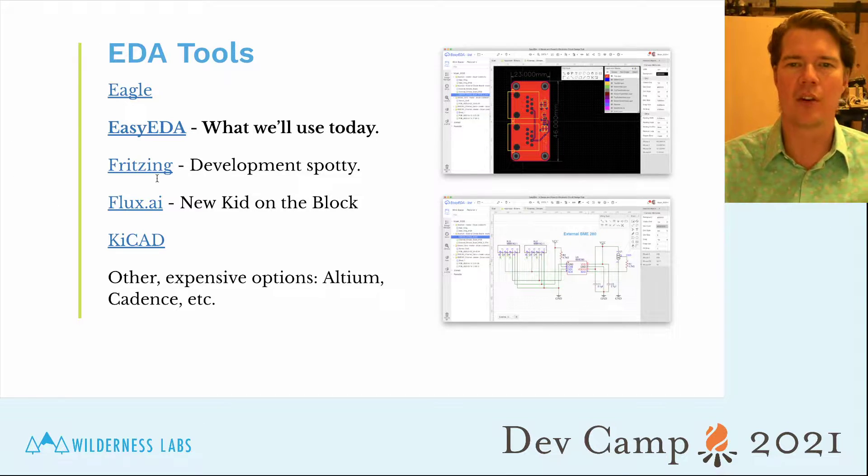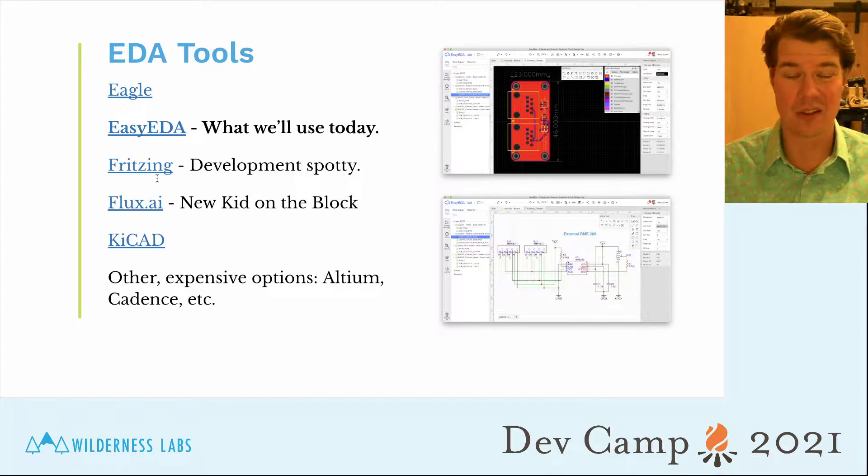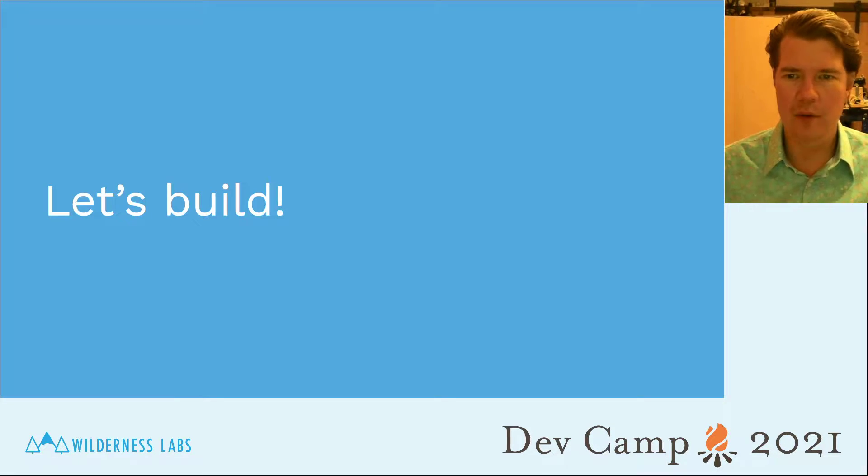There are also expensive professional tools — probably the gold standard is Altium, which is likely the nicest EDA tool there is, but it costs something like $30,000 a year. Today we're going to use EasyEDA, so without further ado, let's just jump into it.